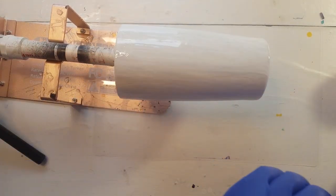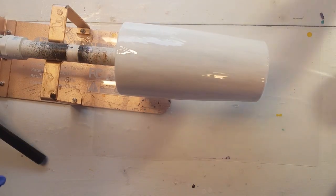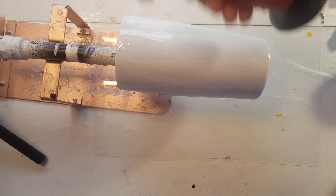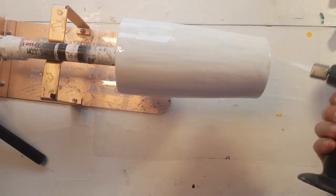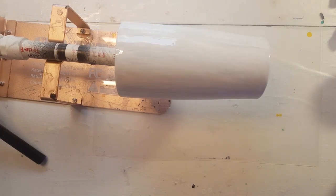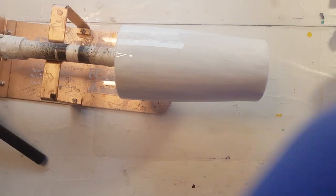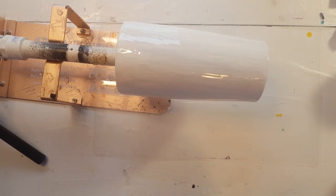Alright, so that looks like full coverage. I'm going to take this glove off and get it out of the way. I'm going to quick torch this just to get any bubbles and to warm it up a tiny bit — just a tiny bit, I don't want it moving. I'm going to grab a fresh glove just because I don't want to touch my glitters.